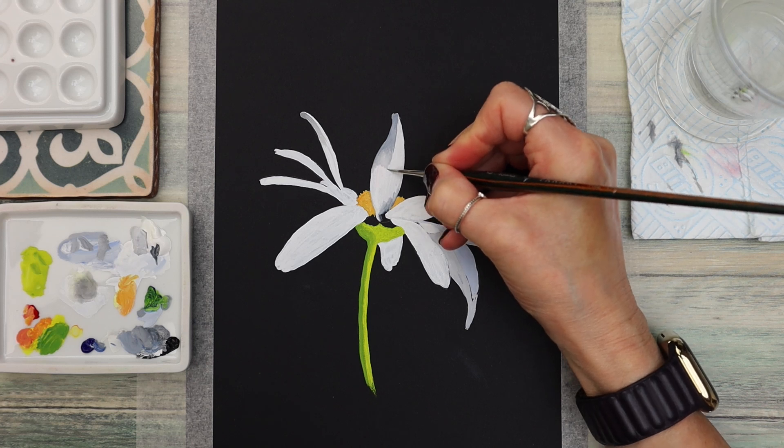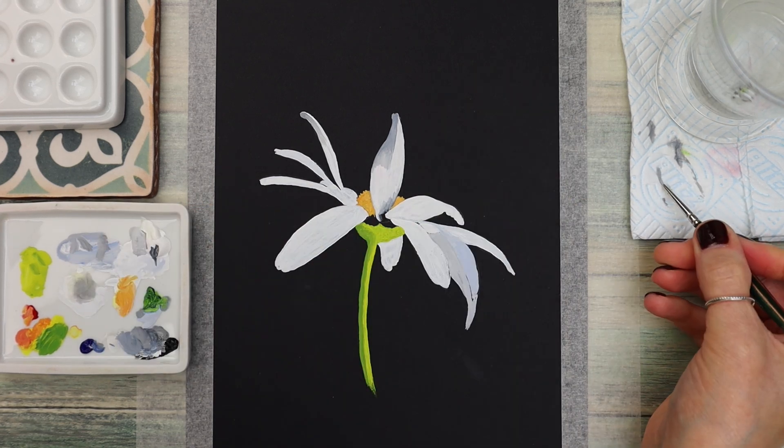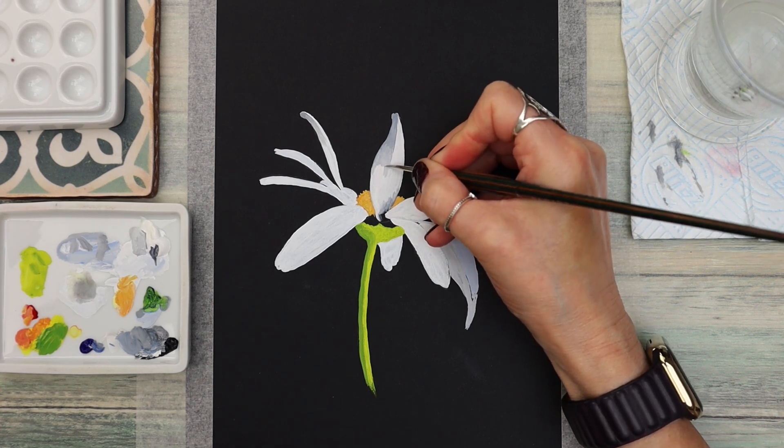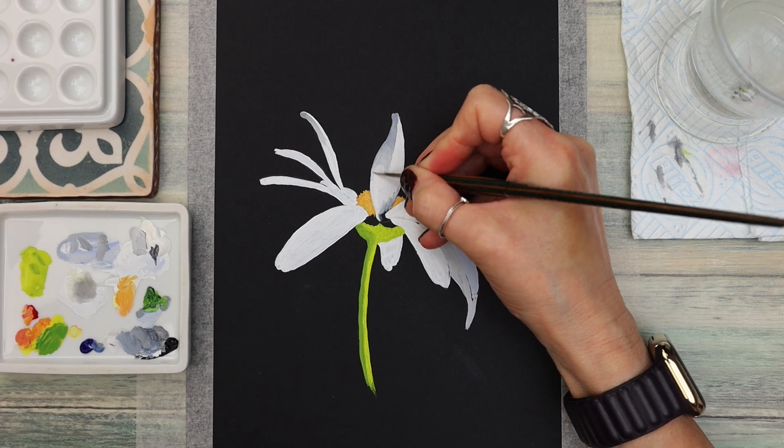If you enjoy painting flowers and botanicals, we do have a Patreon where every month we release brand new content you won't find here on YouTube — exclusive to my patrons.